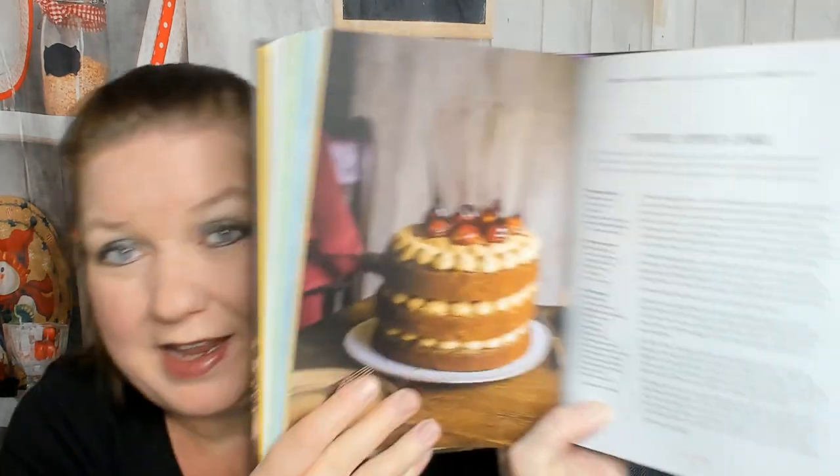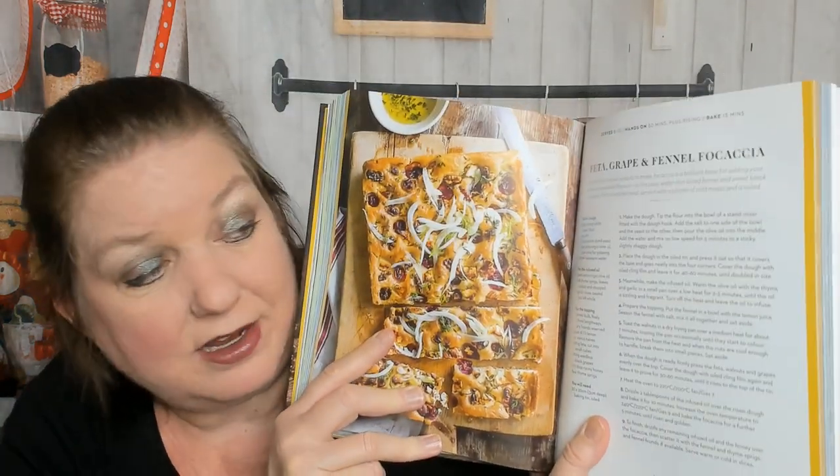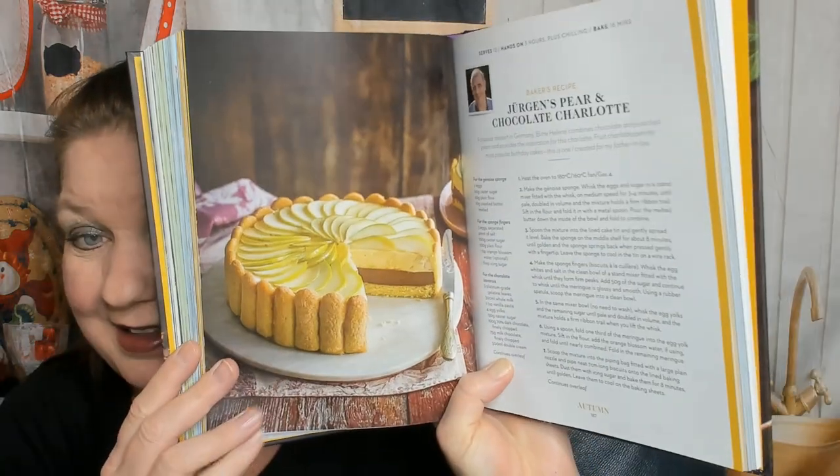This cookbook is fabulous, I am highly recommending it. Prue's vegan sausage rolls — I would make those, I'm vegetarian not vegan. A toffee apple cake — gorgeous! Vegetable samosas — oh I love this cookbook. I've never made my own samosas because I wasn't quite sure what to put in them other than omitting meat. Feta, grape, and fennel focaccia — I'm actually making focaccia tonight, but I'll skip the fennel because I don't care for that flavor, and I can't have grapes in the house because of my dogs. Here's Jürgen's pear and chocolate charlotte — gorgeous.